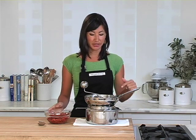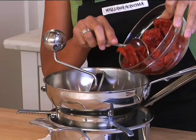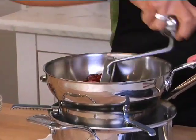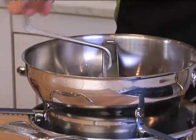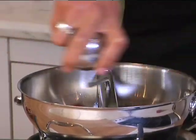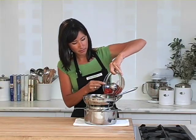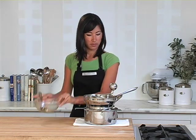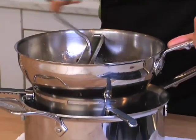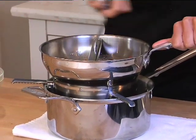For a roasted tomato sauce, I'm going to use the medium disc. These tomatoes and garlic have been roasted in the oven. I'm going to add about half of them to my mill and give it a spin. This medium disc is great for making vegetable soups and even hummus. Let's add that second half. The great thing about using the food mill for making tomato sauce is that it separates the flesh of the tomato from the skins.